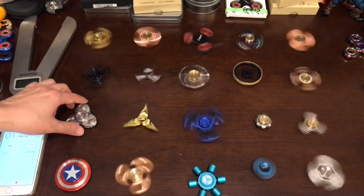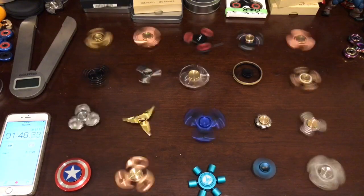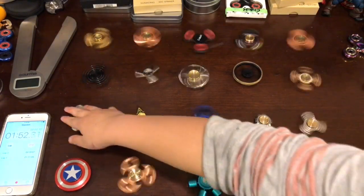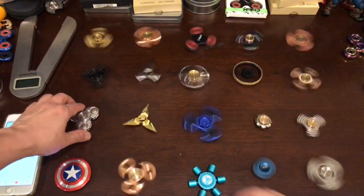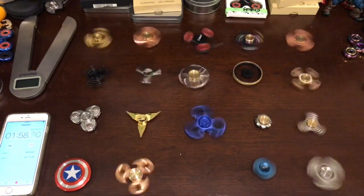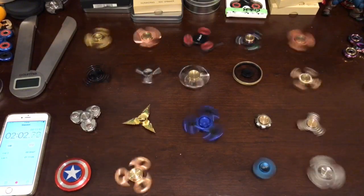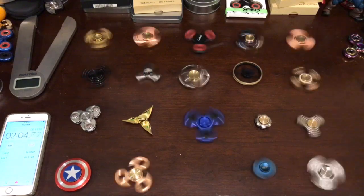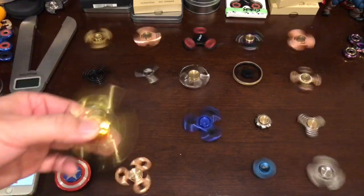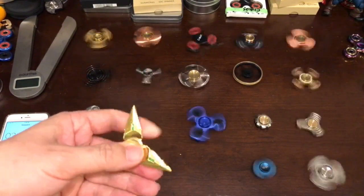This one is probably the other savvy. The quality control - sometimes you can't really control that. Sometimes you get a good spin time, sometimes you don't. That's just what you get from these non-brand vendors. And this is the Genji spinner - it's shiny and cool, but it doesn't spin that long.